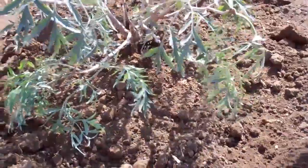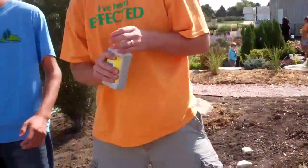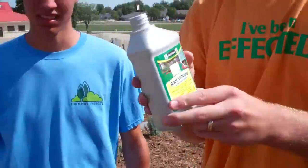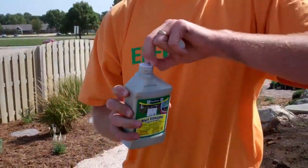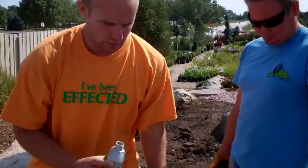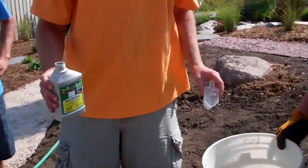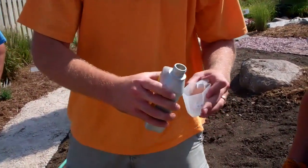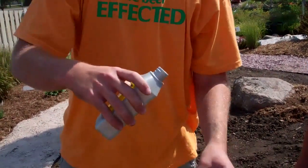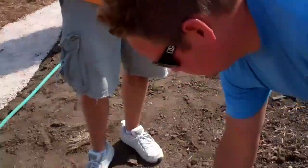Now we've got a five-gallon pot — we want to apply the root stimulator every two weeks for a total of three to four applications. If you do that, you'll have 33% more roots. It's two ounces per gallon. That's a five-gallon shrub, so we'll do three gallons of water with six ounces of this. Put six ounces in there, then fill it with three gallons of water.